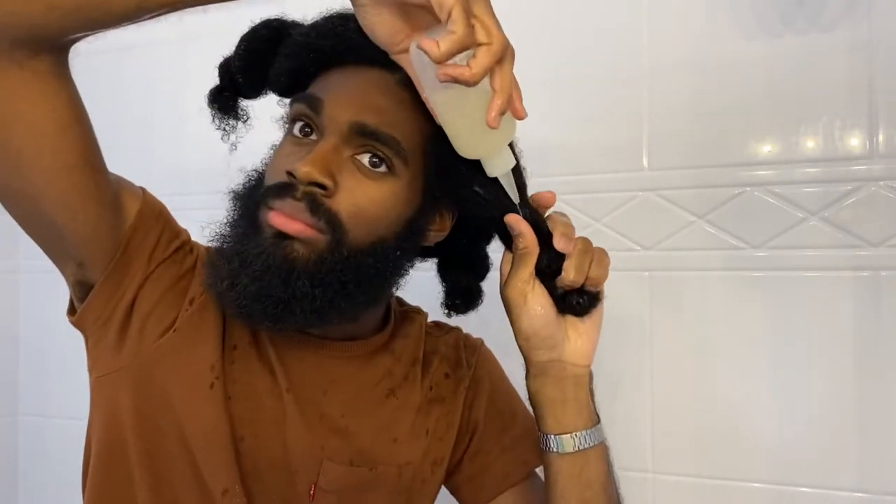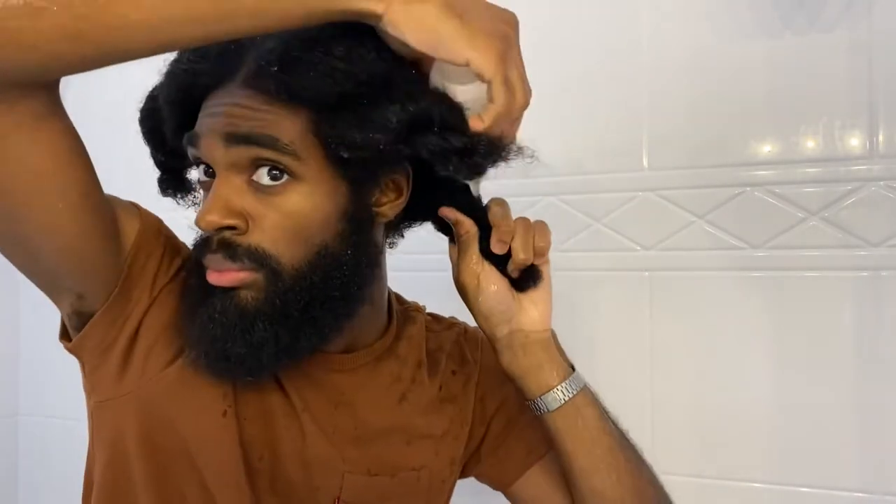Here I'm just using up all the other extra product that I had still inside of the applicator bottle because I didn't want to waste it. I tried to use as much of the protein treatment as I could — this is pretty much all that I was able to use. The rest of my hair was already drenched in the treatment.